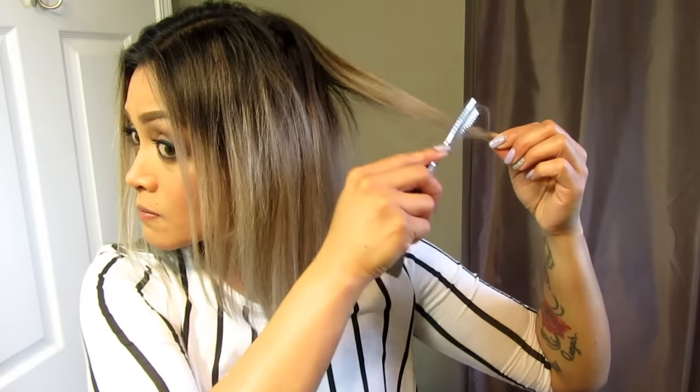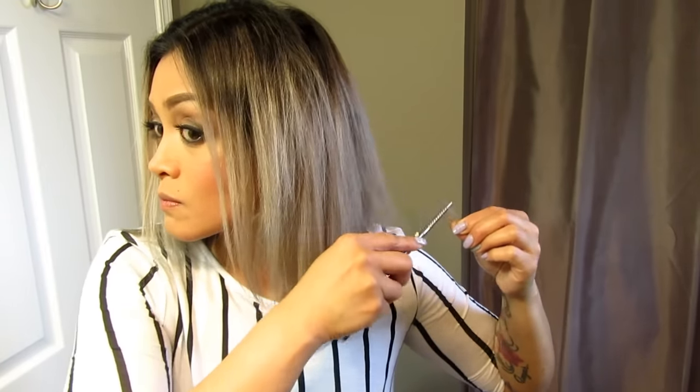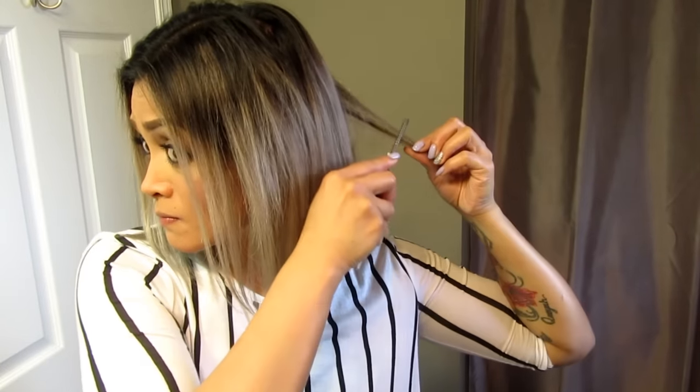To give my hair a little bit more movement, I'm just going to pull my hair out to the sides and razor that off. This is going to create a little bit of a softer layer throughout the hair and a little bit more volume.